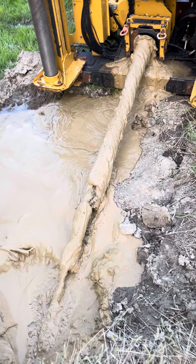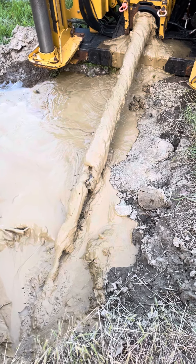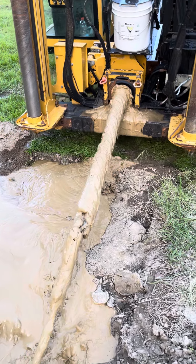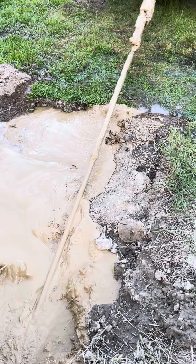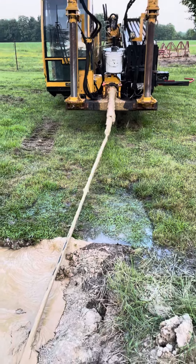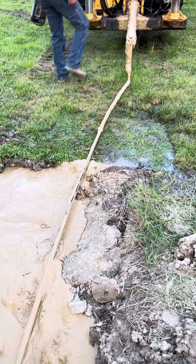All right, last video. It says this is the last of the pipe. Oh my gosh, he's pulling it out. I think that's the black cable. It's dirty, but it's there. It's doing the last. That's the black tube. That's the black stuff.